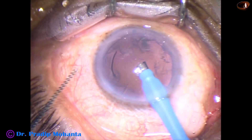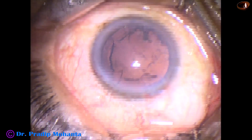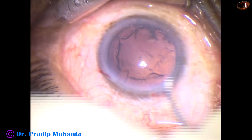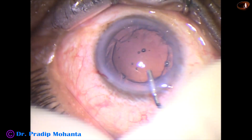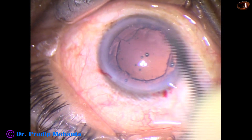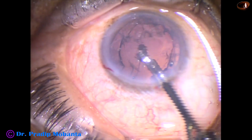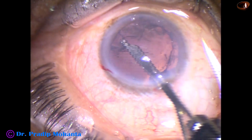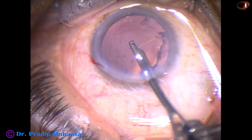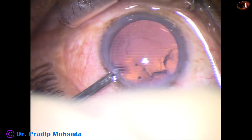Nucleus and epinucleus is managed, and now the handpiece is removed from the anterior chamber. 2% HPMC is injected to fill the anterior chamber. It has two purposes: one is to protect the corneal endothelium, and the other is to maintain the anterior chamber depth when aspirating with the Simcoe cannula. The visco comes out gradually and maintains the depth of the anterior chamber.